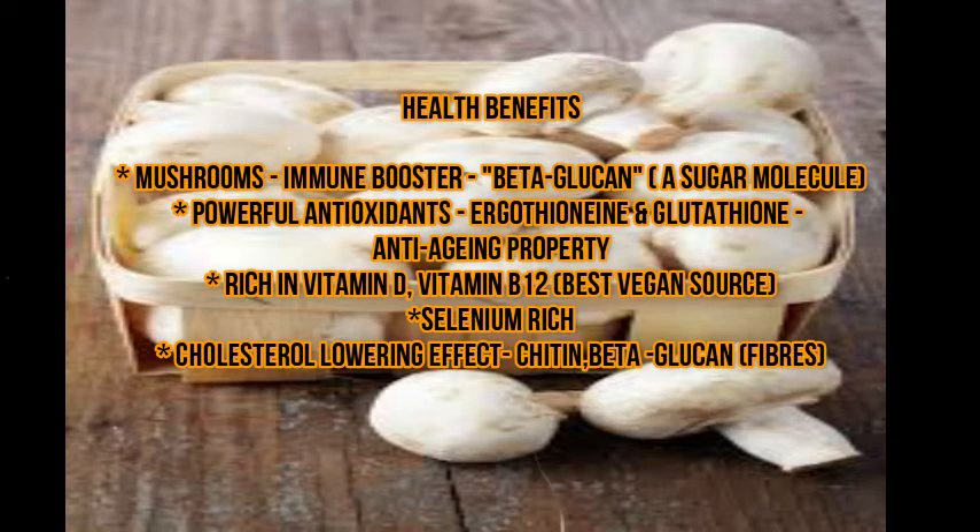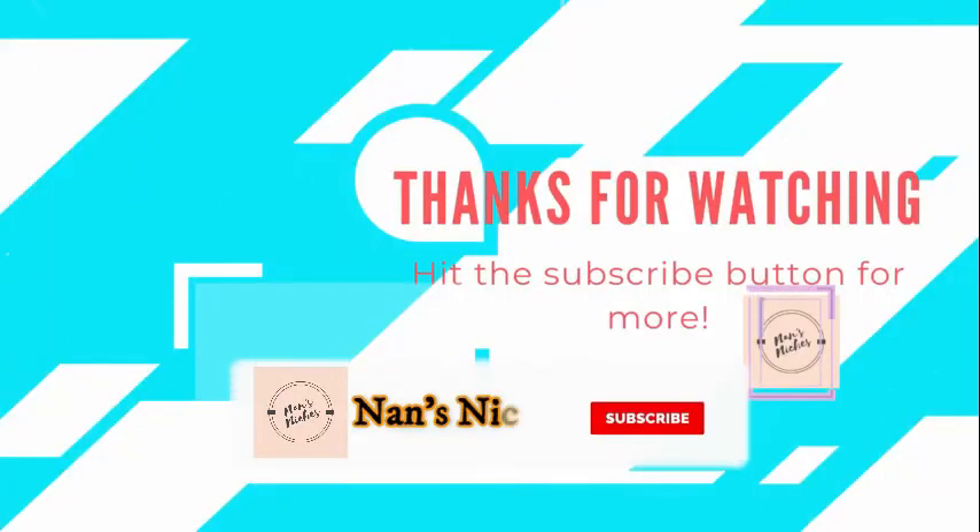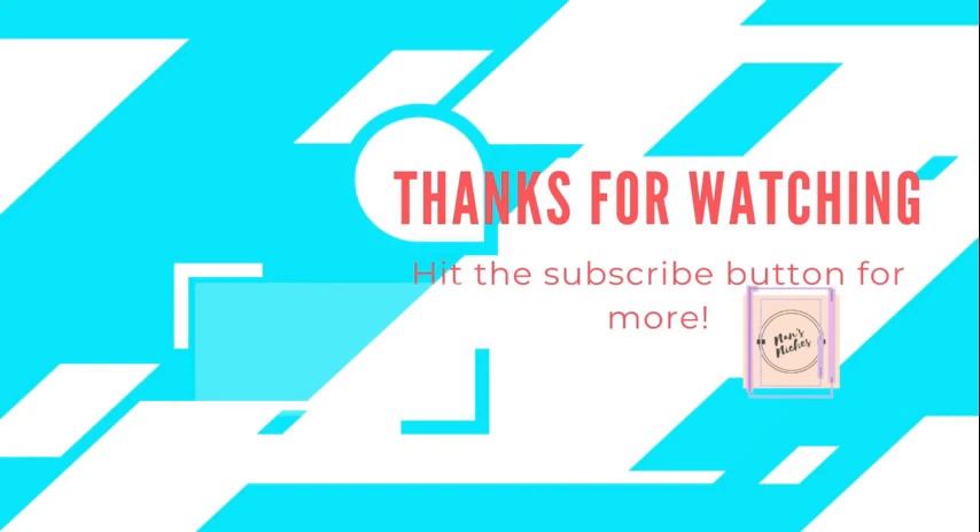Try this recipe! Please like, share and subscribe to my channel. Thanks for watching. Bye bye!